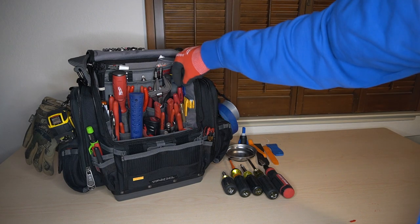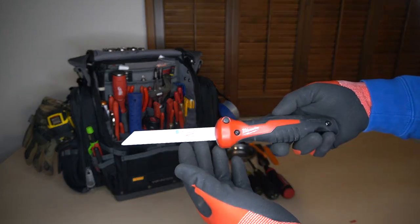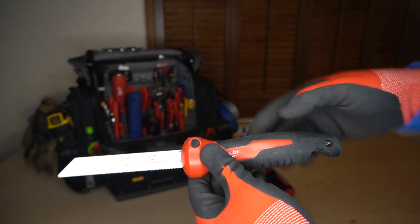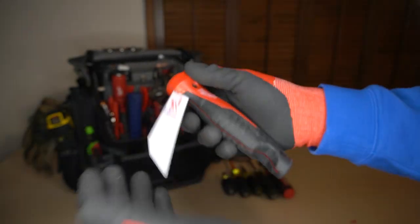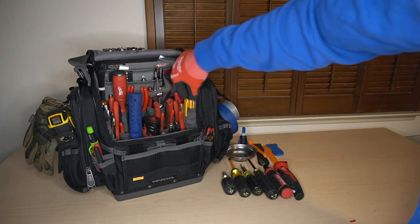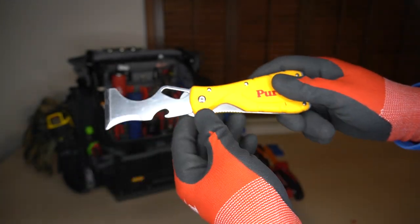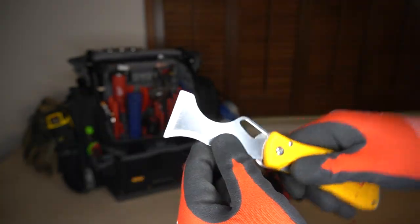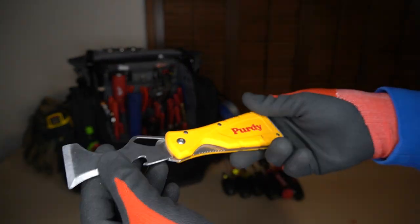Let's take you through the right side of the bag. I have a Milwaukee Sawzall blade — I usually carry a wood blade as well as a drywall blade, but I don't have them in the bag just yet. I will look to add those very soon. But it's foldable; that's why I like it. Another favorite tool of mine: the Purdy Painter's Tool. I actually just recently used this to get behind some drywall and pull it up, and it held up extremely well.